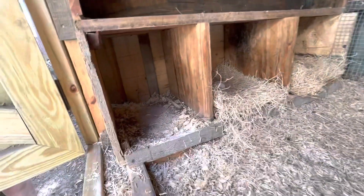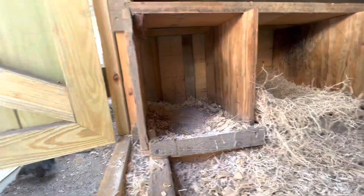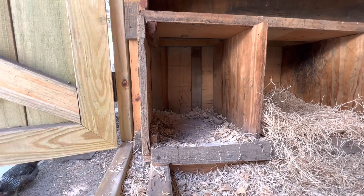So what we're going to do here is drill a hole up in the corners and down in the corners, so I know where I can start cutting to get that door fitted. We're going to go ahead and drill those out, and I'll show you guys cutting that out.